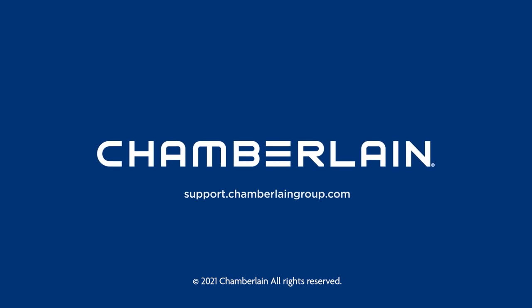You're all set. For more information, visit support.chamberlaingroup.com. Thank you for choosing Chamberlain.